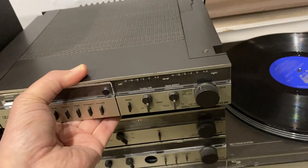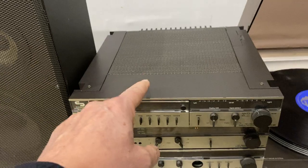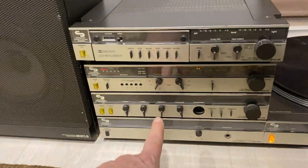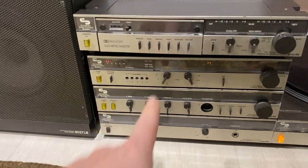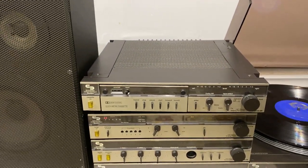If doing it the traditional way, I probably would have had the tape deck just above the preamp here and then the tuner up on top. But because of the loud issue with the tape deck, it's on the top.